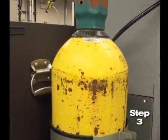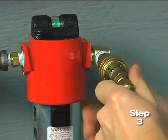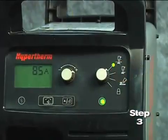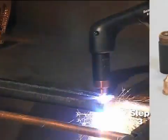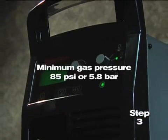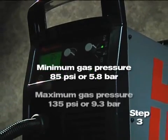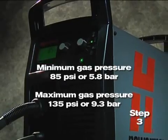The gas can be bottled nitrogen, bottled air, or compressed air. Air should be filtered to remove all dirt, water, and oil because contaminants can damage the power supply, the torch, and consumable parts. The minimum gas pressure is 85 psi or 5.8 bar and should not exceed 135 psi or 9.3 bar.